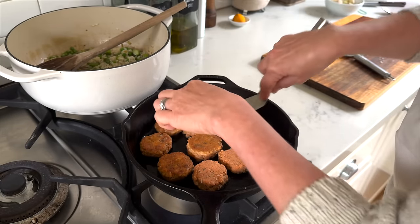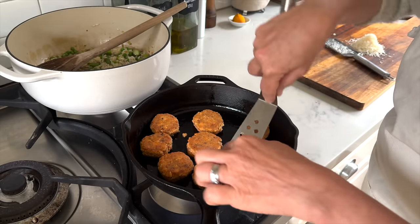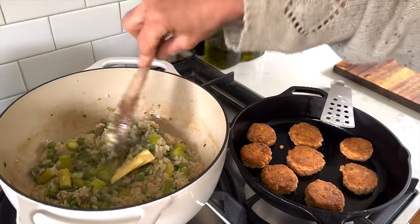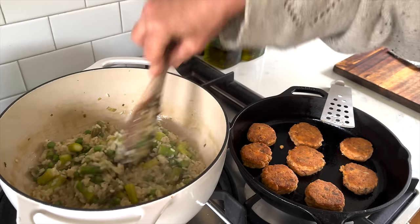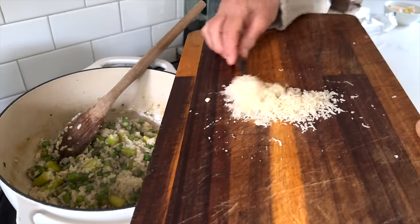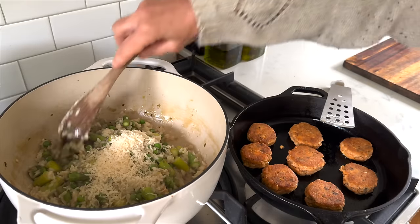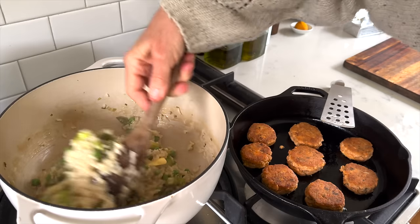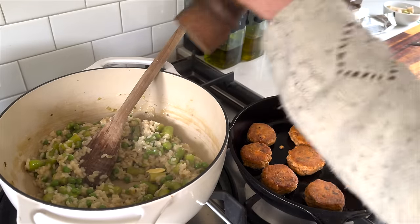Once they're cooked on one side it just takes a few more minutes — I flip them around and brown them on the other side. They cook really fast, which is why you can do that pretty much towards the end of making your risotto and the two of them go really well together both in terms of timing and taste. To make the risotto taste even better I add a good helping of butter and some freshly grated parmesan cheese that makes it just a little bit more creamy and adds that umami rich flavor.